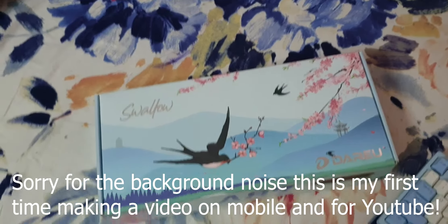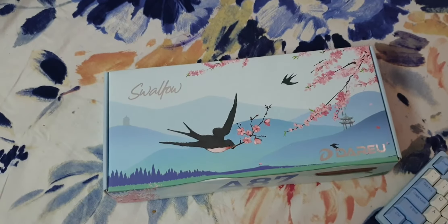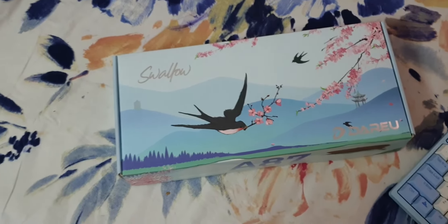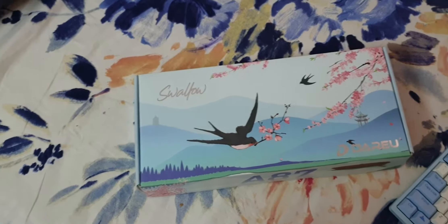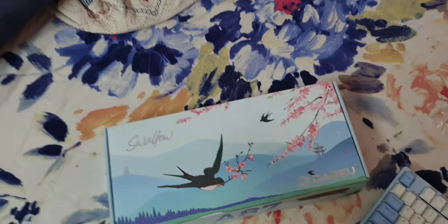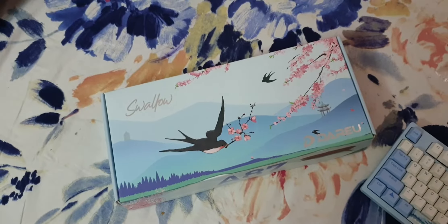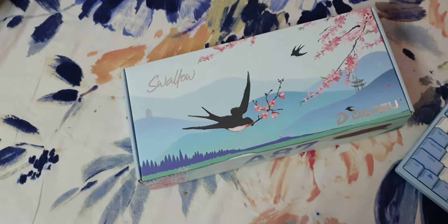Hello everybody and welcome back to another video. This isn't one of my normal gaming videos, but today I'm going to be doing a review on the Dario A87 Swallow. This is a keyboard from the brand Dario, and it's their A87 series. There are three types: the A87 Swallow, the A87 Dream, and the A87 Childhood. All of these keyboards are TKL, which means the number pad isn't there.